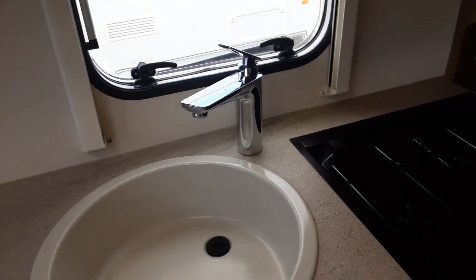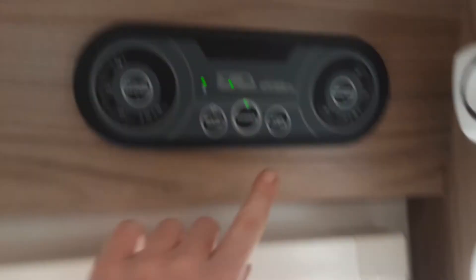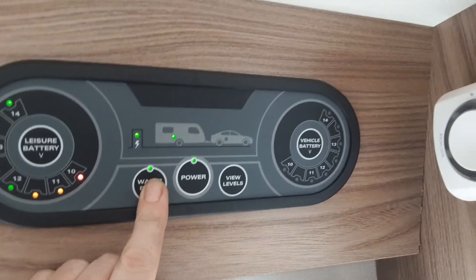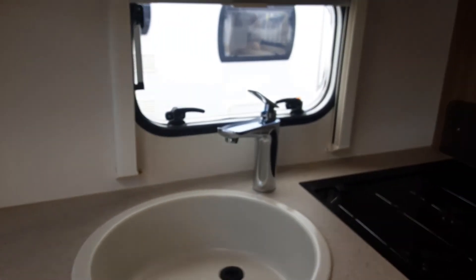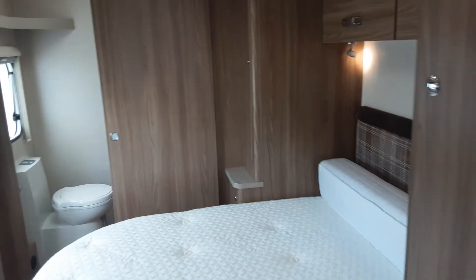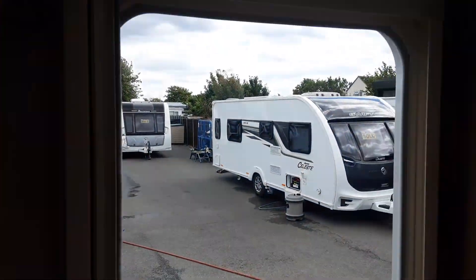You'd then come over to the taps all the way around the van and open them all on the hot side — that would be the tap here, the tap in the bathroom on the sink and the shower itself in the bathroom. Then you'd come over to the control panel above the door again and with the aqua roll connected on the outside you'd hit the water pump, and that would start filling the water system on board the caravan. Once the water's coming out of the taps continuously on each tap, you can shut each tap and then go to your water heating and hot water control panel.